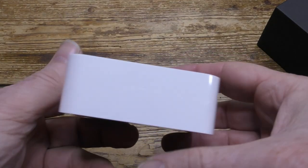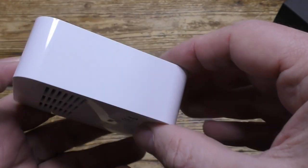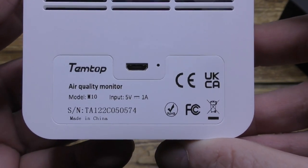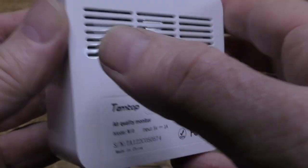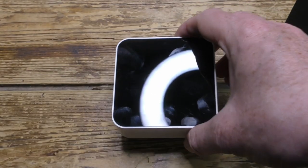Now when we look at it in more detail, on the top you see the one and only button. On the back you can see the charging port, and next to it the tiny reset aperture. And it all feels well made and built to last.